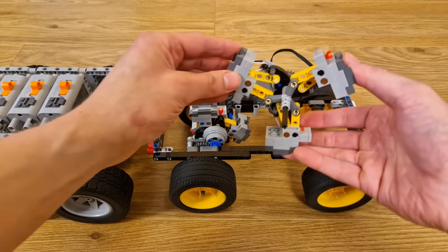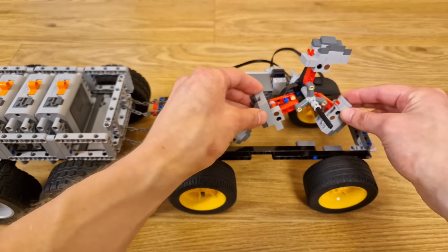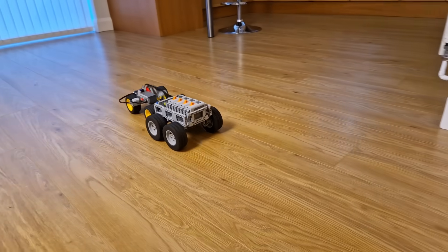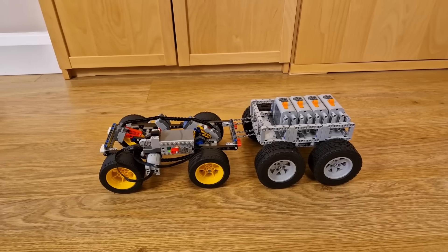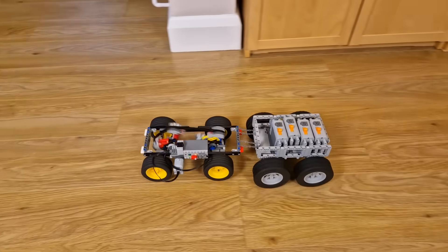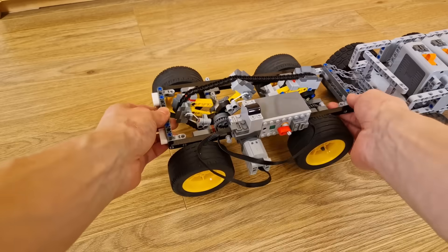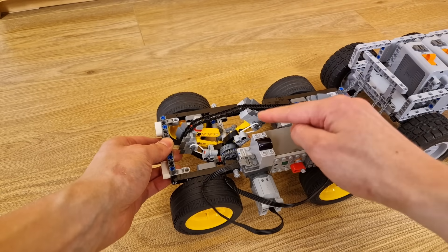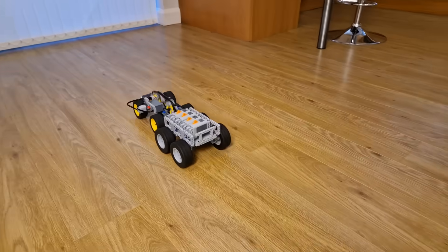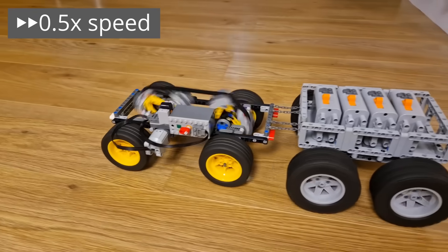Now, I'm going to replace the CVT's input wheel, which has been able to shrink to increase the gear ratio, with this fixed one, which fixes the car in its fastest gear where it's got the lowest torque. For a pretty light weight on the trailer like this, the car is still able to accelerate the weight, but look at how it starts off with a big jolt as it tries to get the trailer moving from a dead stop. You can hear that the motor is definitely put under some strain to initially get the weight moving. Compare this to how the motor sounds when I've re-engaged the automatic CVT.